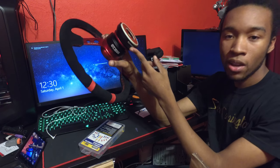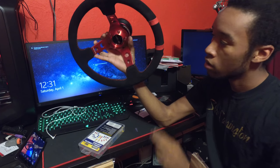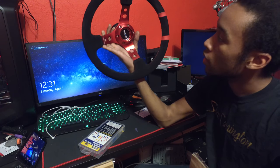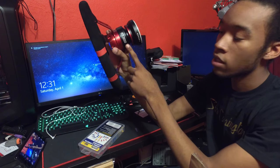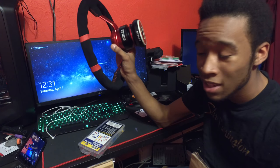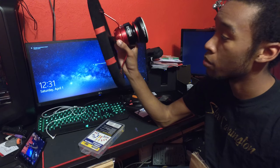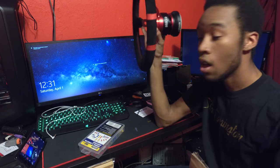The steering wheel itself was $130. The hub I got for about $80 off eBay — it is an NRG hub, so no need to worry just because it's an eBay product. The Sparco quick release — I'm still not 100% sure if it's an actual Sparco unit, but I'm thinking it is. It just had a really good price, and the quality of everything was super high.